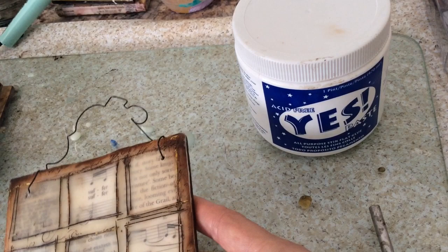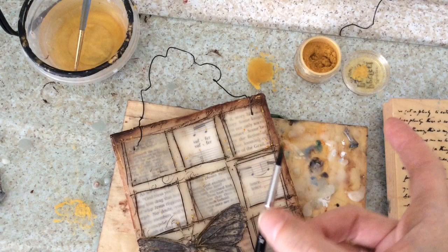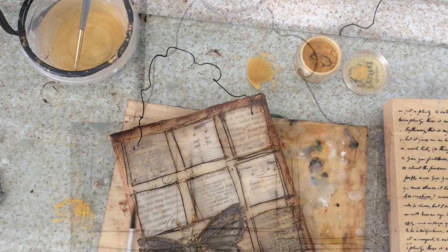And then finally you always have to splatter — so just add a little excess water and tap some of the gold pearl paint onto the front. And she's done — she can fly now.